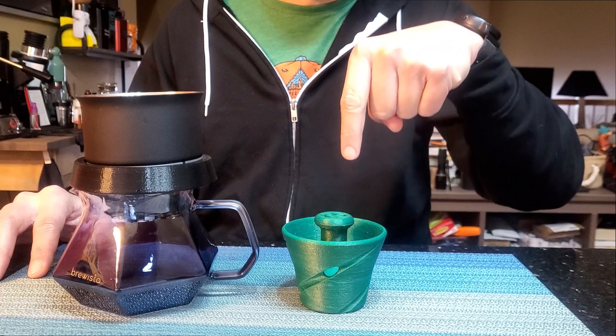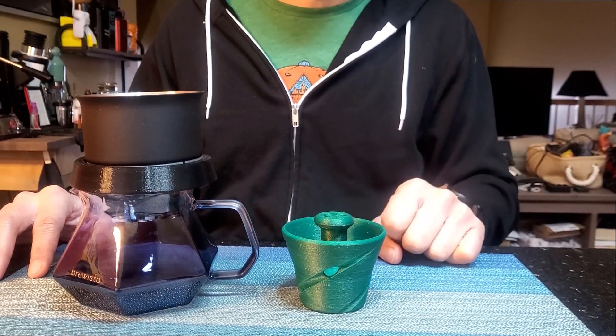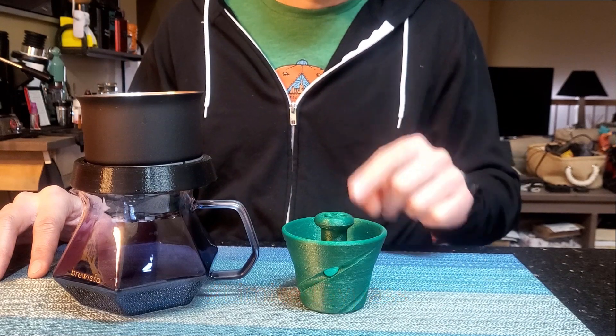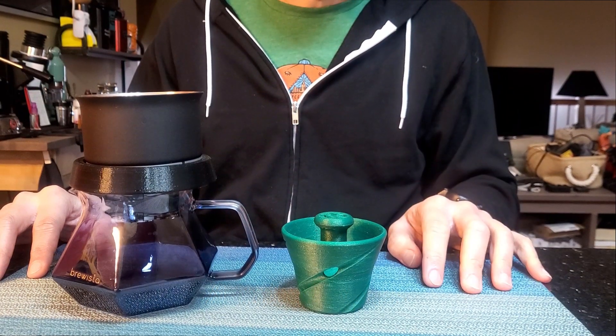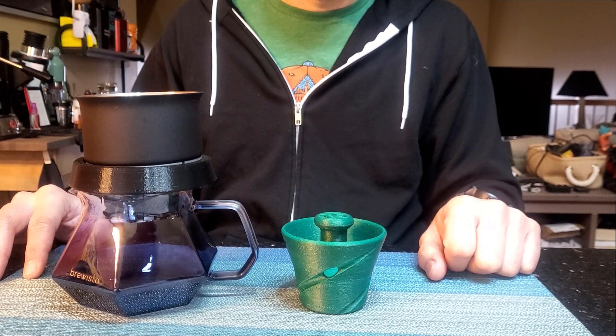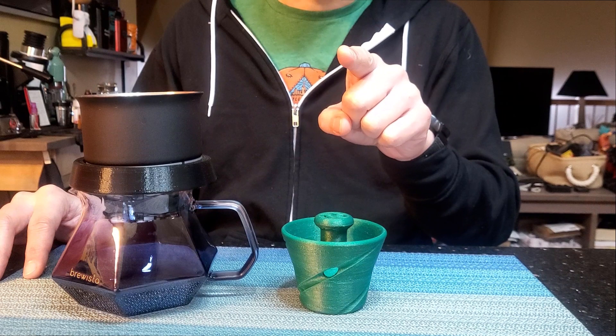If you'd like to download the file for the filter smusher and try some limited bypass brews for yourself, click on the link in the description below for the 3D printable file on Thingiverse. And with that, I'd like to thank you for watching, and I'll see you next time.